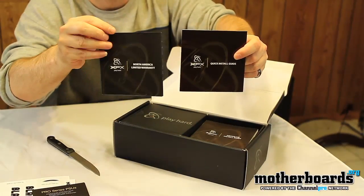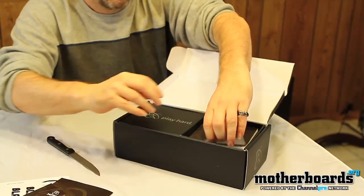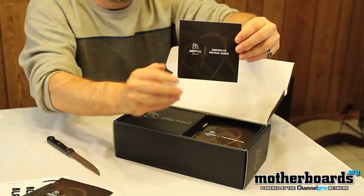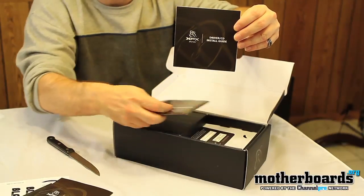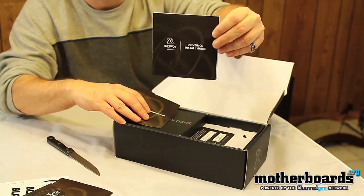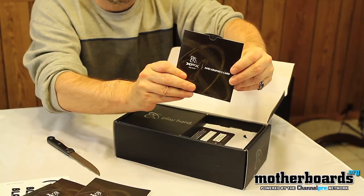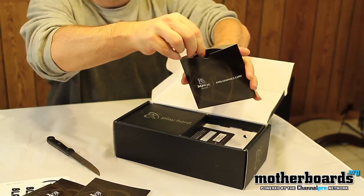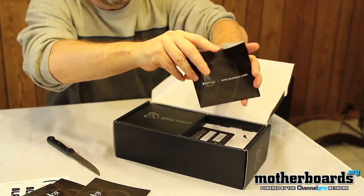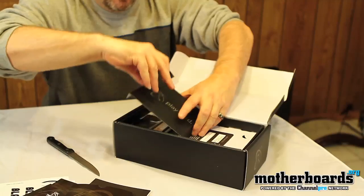They've got a little warranty card and a quick installation guide, and then — which I always laugh about — the driver CD installation guide, so for those of you who don't know how to install or run a CD, this is for you. Right here we have the graphics driver CD itself.